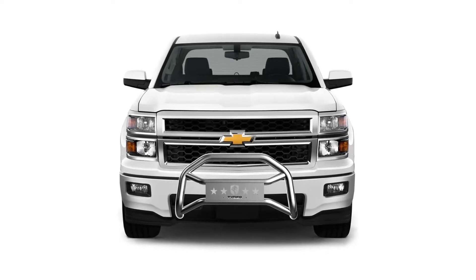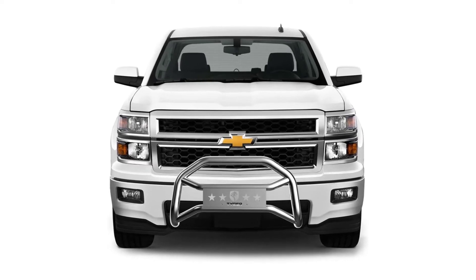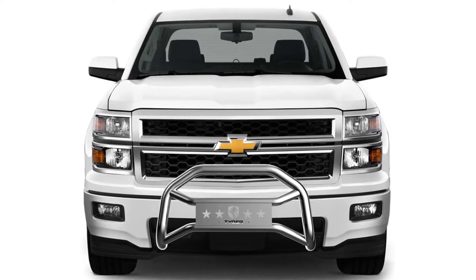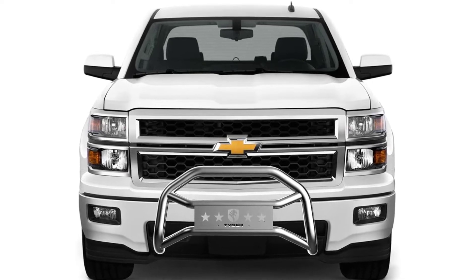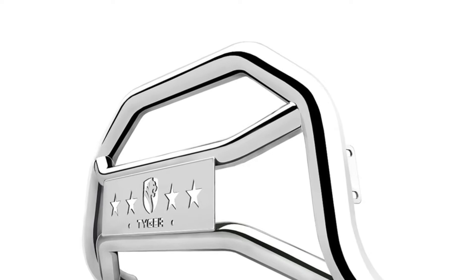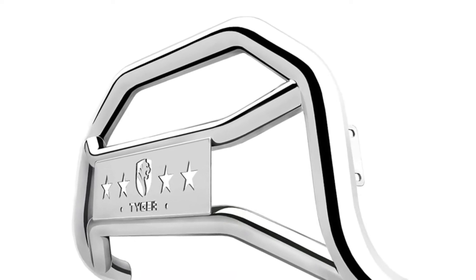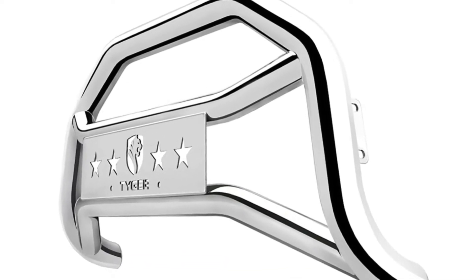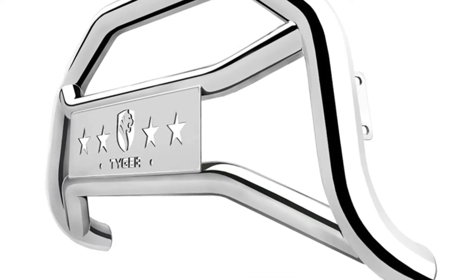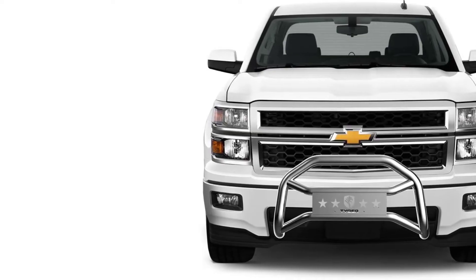Want a solid front bumper for deer protection for your vehicle? Tiger is here with a tremendous deer guard available at a competitive price. The company tries its utmost to offer the best possible solutions for your needs. The quality of the guard is quite good and looks to be pretty tough. Tiger has been dominating the deer guard industry for over a few decades.